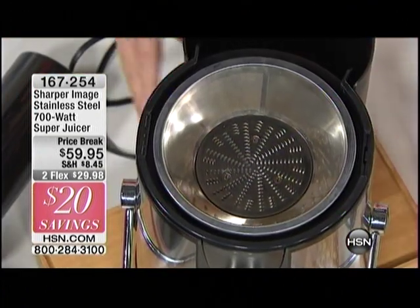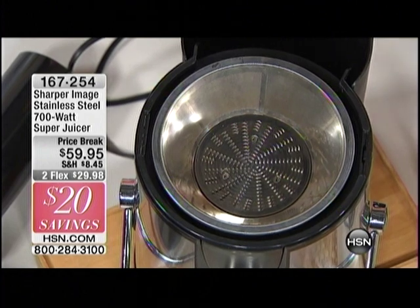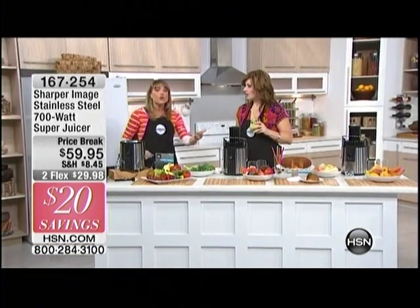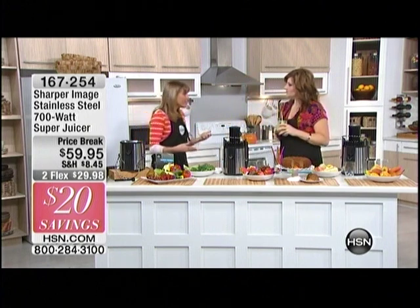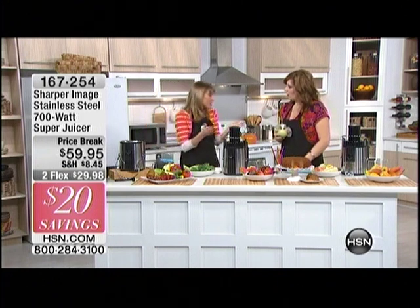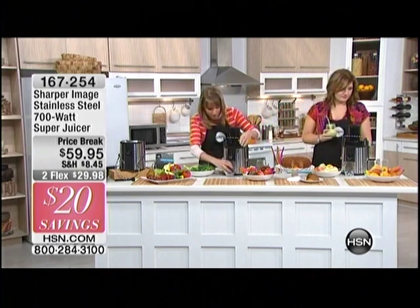Of course, you get the pulp collector right down here. Here's a great tip: use that pulp. We've got a carrot cake right here that we baked with the pulp from juicing carrots — or maybe a carrot apple cake. Use that pulp in your spaghetti sauces, cook with it, or if you're a composter, compost it. The pulp is usable, but the juice is really the best part.